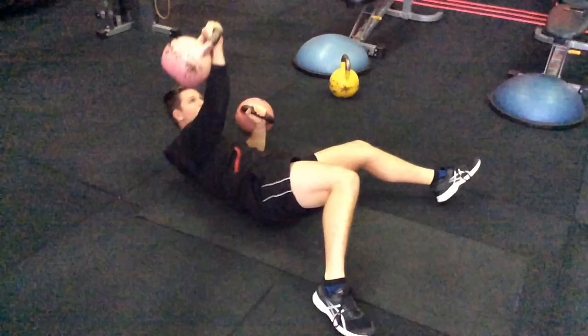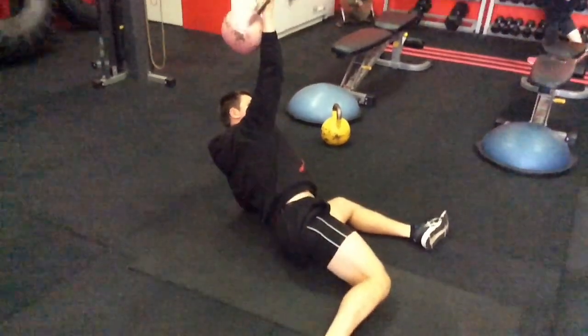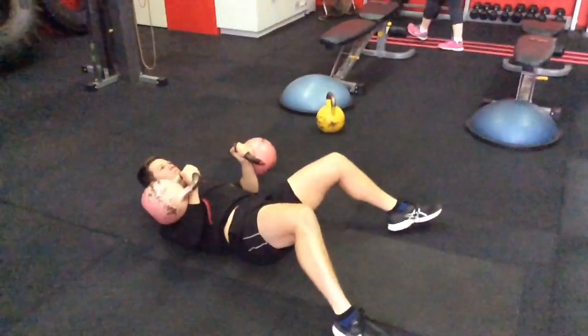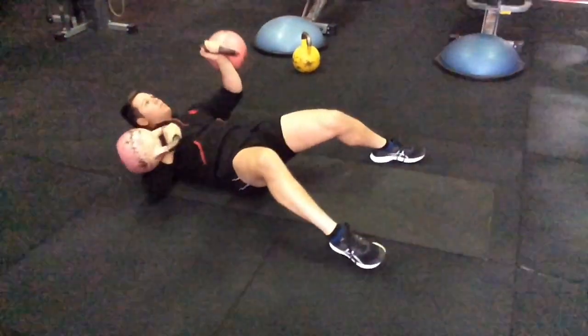Here's another video of our sort of wrestling, jiu-jitsu combat stuff. Another one that sort of looks a bit like the Turkish get-up. This time we've got two kettlebells, and we're just rolling from side to side, keeping that arm up in the air. So there's a lot of core control here.